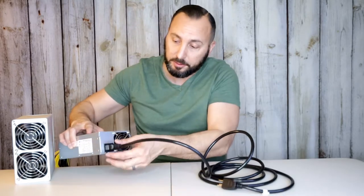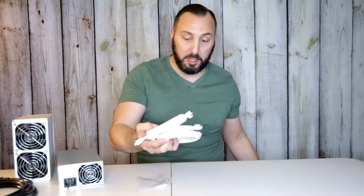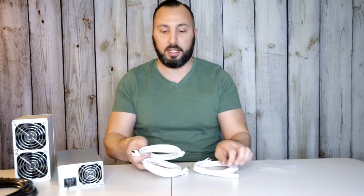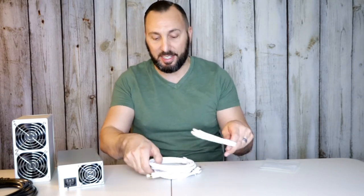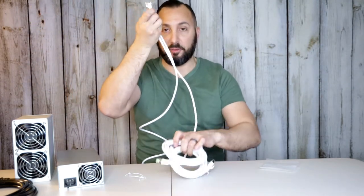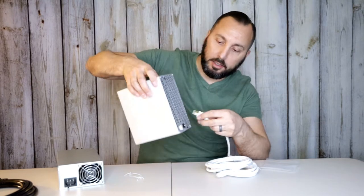Next we have to hook the miner up to the internet, and we do that with these ethernet cords — they're Cat8, got them off Amazon. It's a three-pack because I plan on buying more miners so I can hook them all up. They are gold plated as you can see, so it's going to be fast internet. They are six feet in length. Let me show you where it connects — right here at the bottom, and then this goes directly into your router or modem.